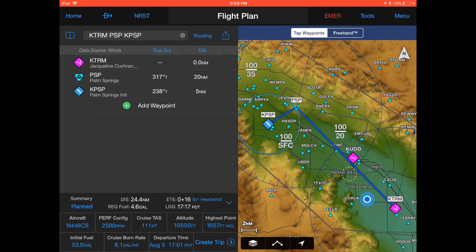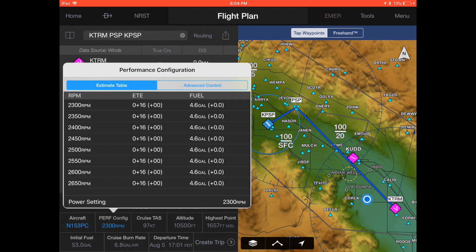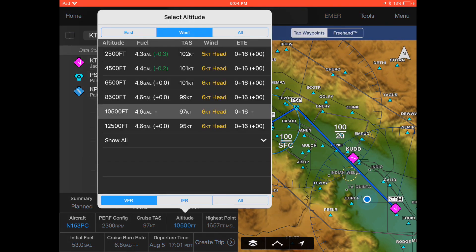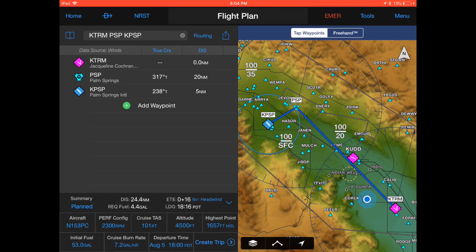At the bottom left corner of the screen you can change your aircraft — let's change it to November 153 Papa Charlie. Select the desired performance configuration, for example 2300 RPMs. Select your cruising altitude; since we're flying westbound, only even altitude plus 500 feet for VFR are shown, so let's select 4500 feet. You can see the highest point along the route. Leave the initial fuel and cruise burn rates for what they are and change your departure time. Then hit create trip.